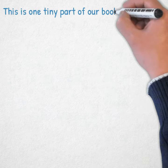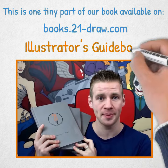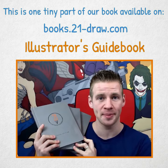This guide is just one tiny part of our most popular learn-to-draw art book, The Illustrator's Guidebook. Available on our site, books.21-draw.com. Go check it out.